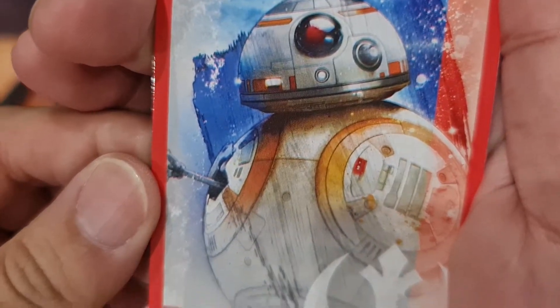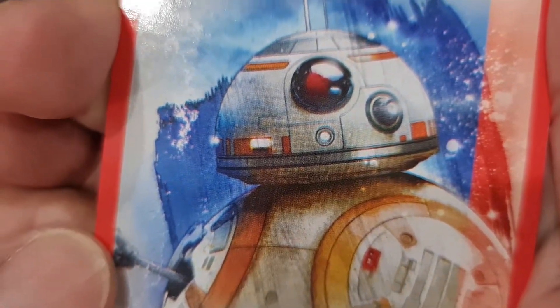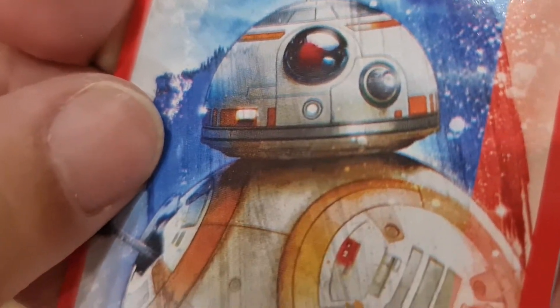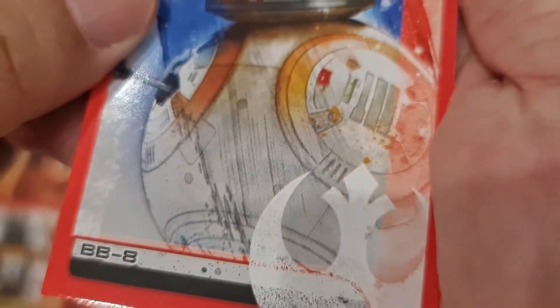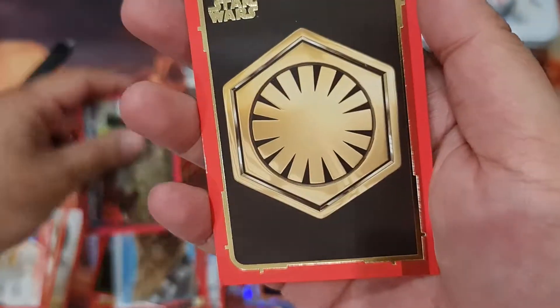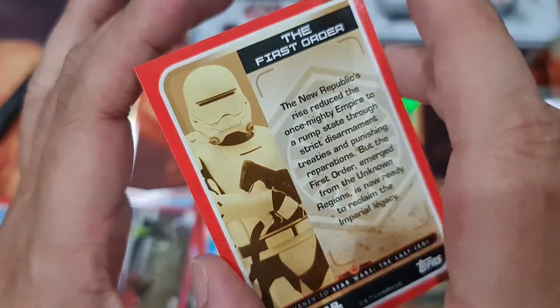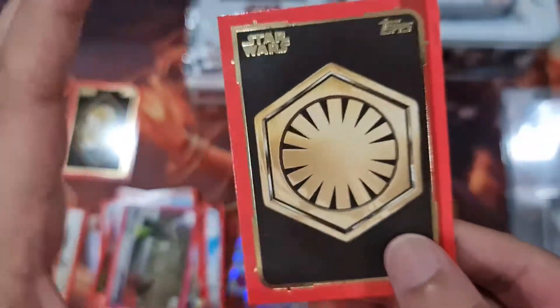R2-D2 — is this a sketch or not? Very beautiful sketch if it is — look at the detail on the head. Very cool. BB-8 sketch. And oh, a gold again — the First Order gold border.